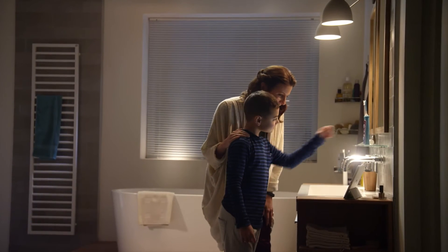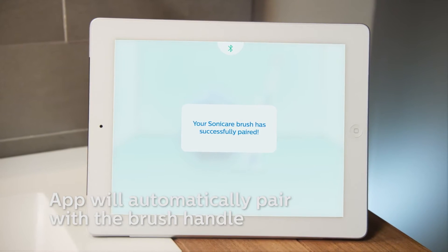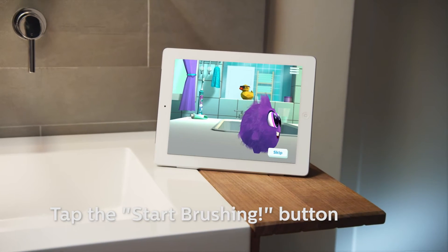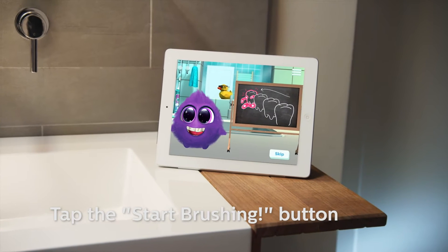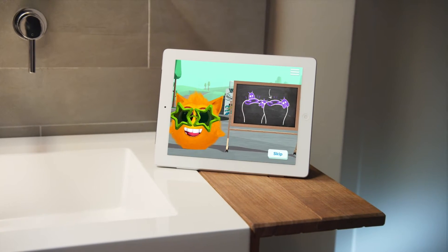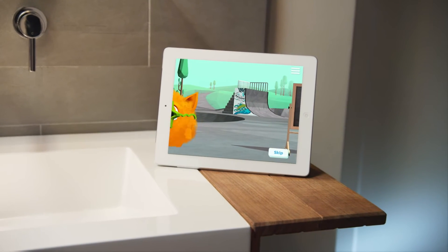Grab your Philips Sonicare for Kids. The app will automatically identify the toothbrush. Tap the Start Brushing button from the Sparkly's play space to start the brushing experience. Short and funny tutorial videos developed with dentists show how to brush better with a Philips Sonicare for Kids toothbrush.